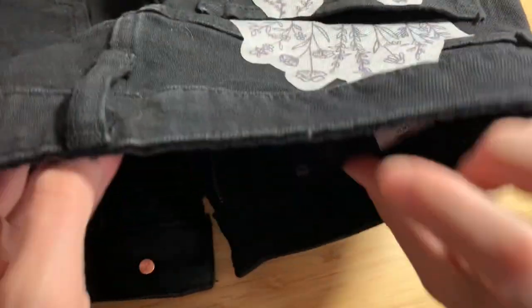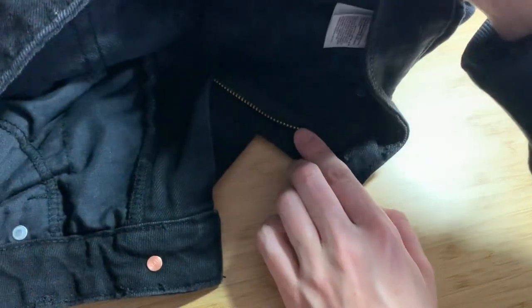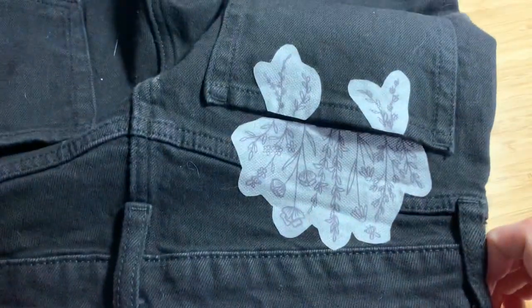Once you've done that, flip your garment around and make sure the fly is opened up. This will give you more maneuverability at the waist.